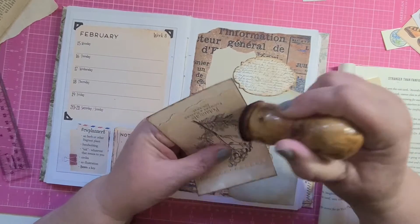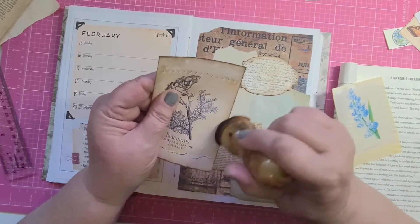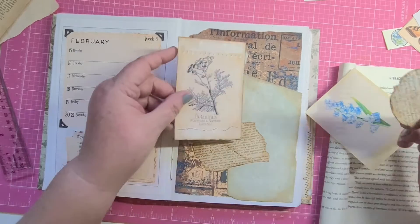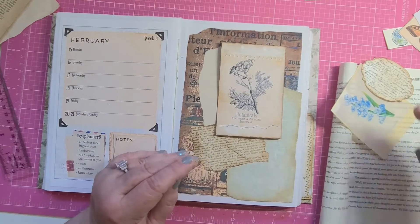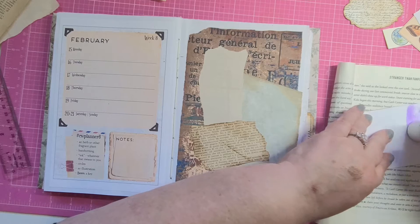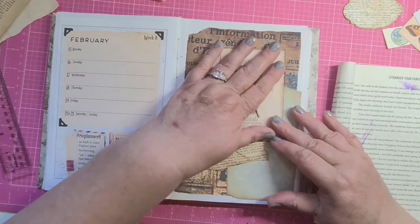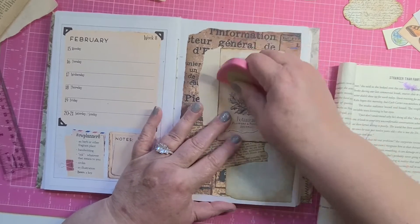I wish it wasn't quite so big. I'm one of those collagers that really hates covering up things. Some people do collages and they've got something really pretty and they just cover it right up. But everything I put down, I put down for a reason, and I kind of want it to show when it's all over.